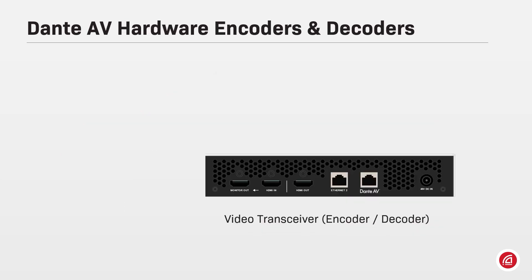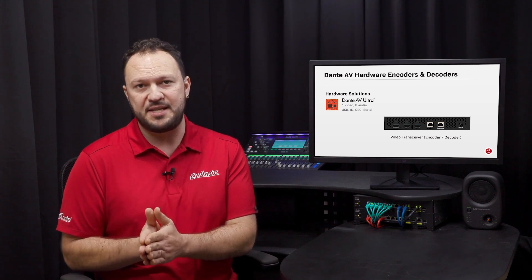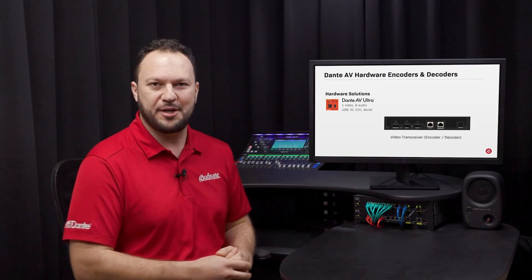For video devices, Audinate also offers a hardware implementation of Dante AV — for example, Dante AV Ultra. These devices work between the uncompressed digital video signal coming through HDMI or SDI cables and its encoded digital stream that will then be sent to the network.